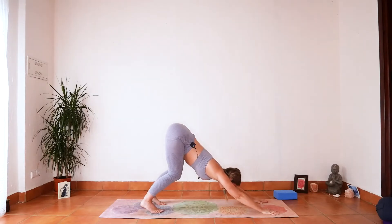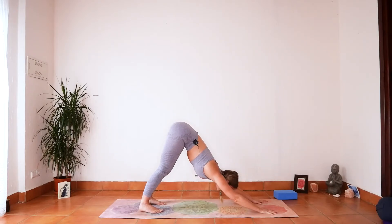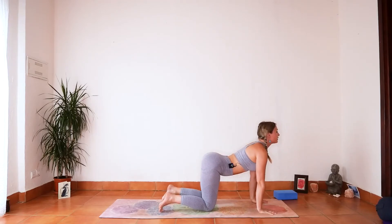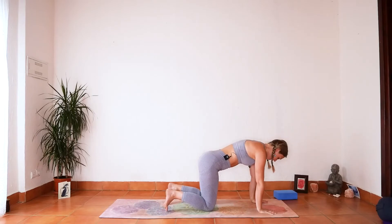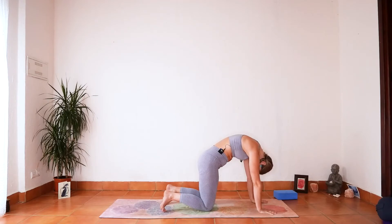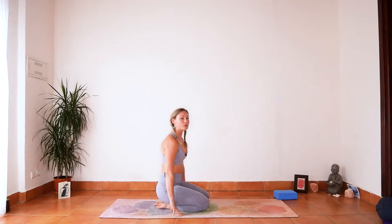Bend the knees as much as you want, shoot the tailbone high, press the hands into the floor. Externally rotate your upper arms — like you're wrapping your upper arms down to your ribs. Then bring your knees to the mat. Inhale, drop the belly button, lift the tailbone and the heart. Exhale, round the spine, chin to chest. Inhale, lift the heart and the tailbone. Exhale, push the hands into the floor to broaden through your upper back and shoulders. Inhale open, exhale round — and then come back through neutral and find your way onto your back.